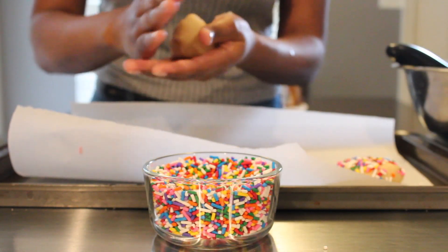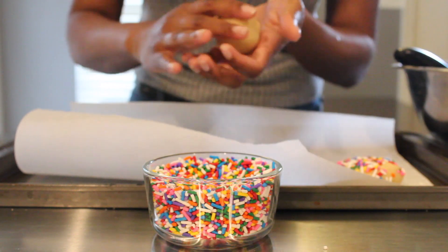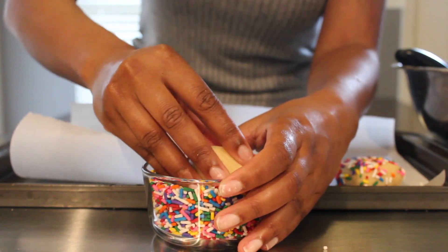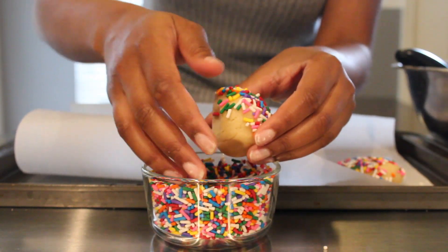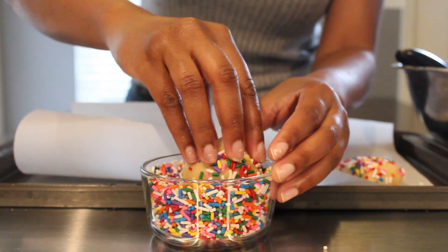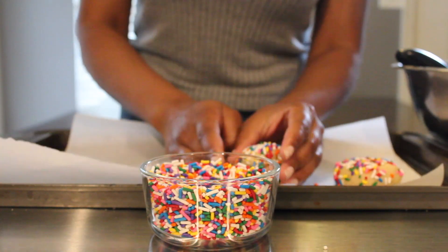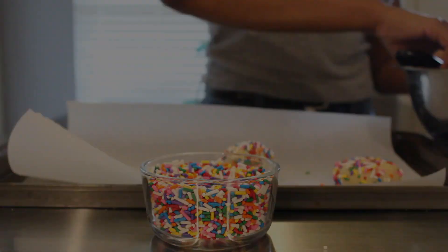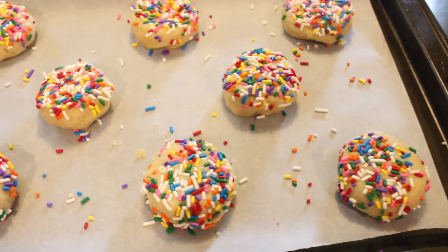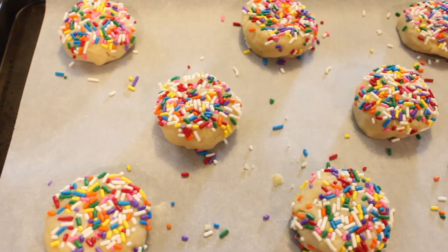When making homemade cookies, always use an ice cream scoop so you get equal cookie sizes. Roll the dough ball in your hand a little, then slowly dip one side into the sprinkles. I'm not going to cover the entire ball with sprinkles — just the top, since the bottom will brown and I don't need sprinkles on all sides. Bake in a 350-degree oven for about eight minutes, and make sure you're frequently checking so you don't burn them.